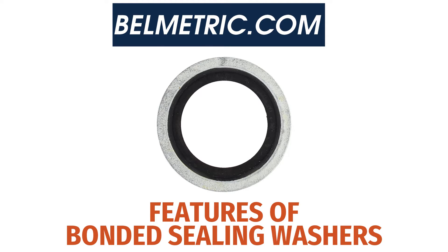Today at Billmetric, we're going to introduce you to all the features of our bonded sealing washers.